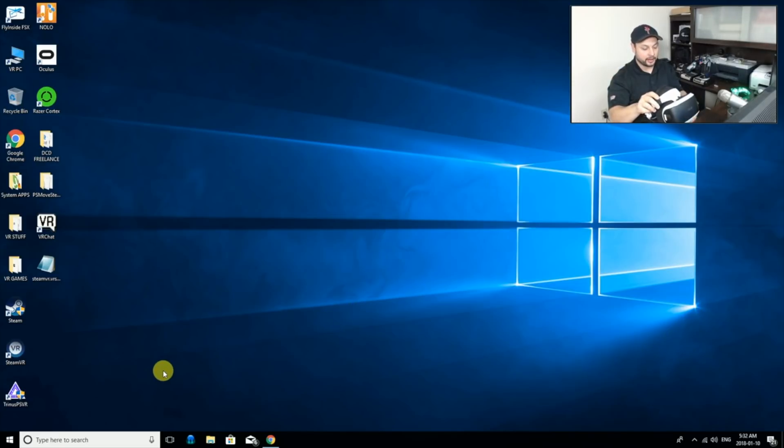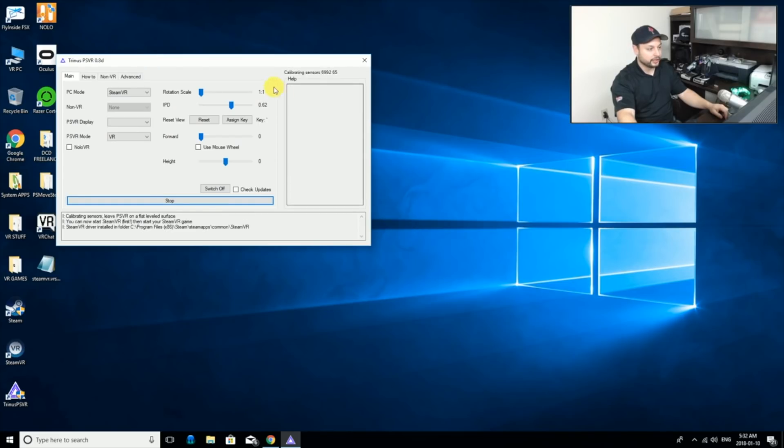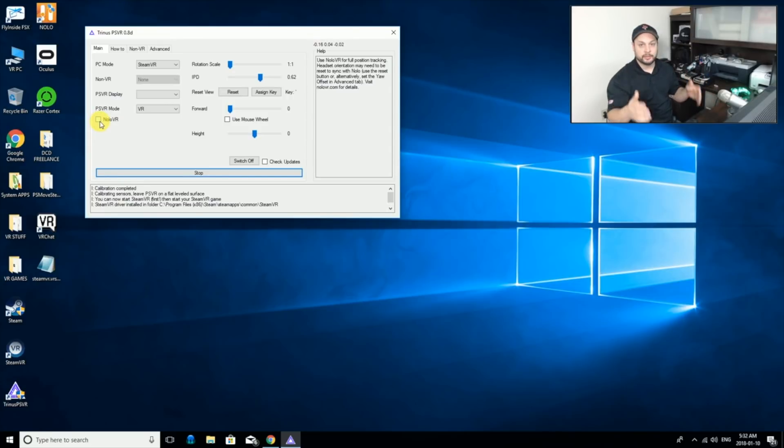I've got our VR turned on already and I'm going into Trinus running in admin mode. Once that starts up, I click Start — got a bit of a flicker because it detected the second screen — and we are calibrating and on. If you want to play room scale you can use something like Nolo or PS Move, but for this tutorial I'm just going to have a seated experience sitting down, using my Xbox 360 controller, and that works perfectly fine.